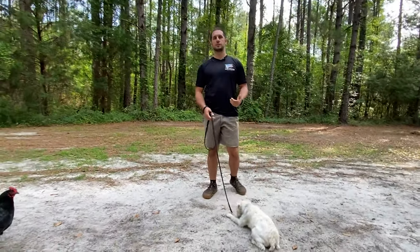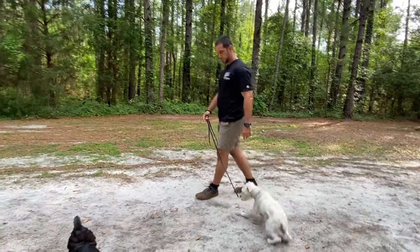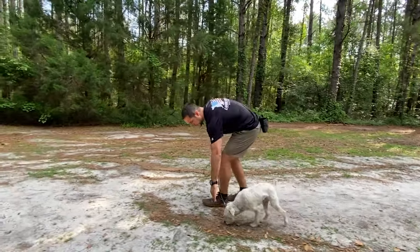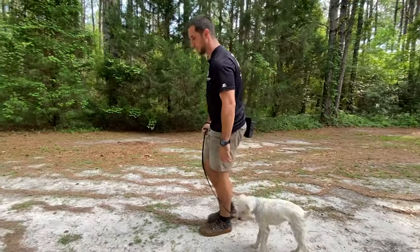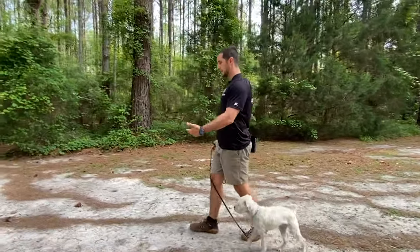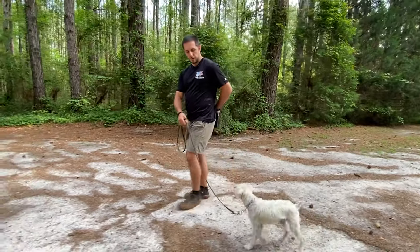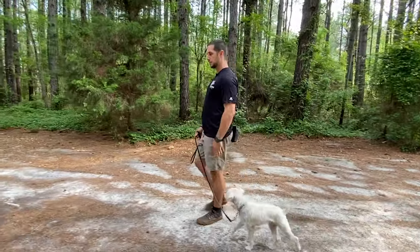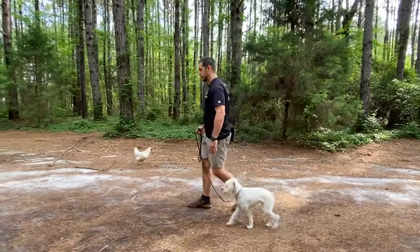We covered the sit, the down, the stay, and the come command. Now we've got the heel going. I let him walk around, then use a food lure and the leash to guide him towards my leg. I show him my hand and start bringing it towards my left side at his shoulder level. I want those paws solidly on the ground — I don't want him jumping because that's going to form bad habits.